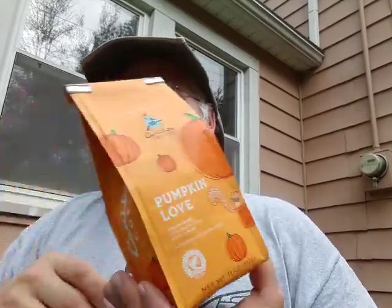Hello YouTube! This is a coffee review of Caribou Coffee Pumpkin Love. We're taping this video in early fall, so I figure this is quite fitting for the season — even though it's still hot as can be and flies and whatnot are still buzzing around.